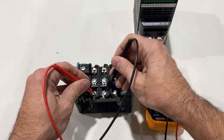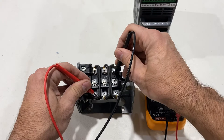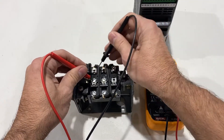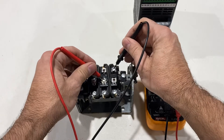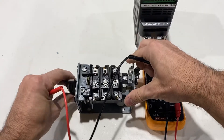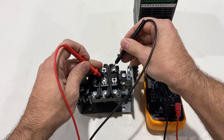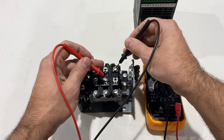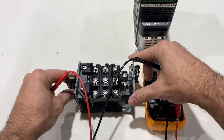I got a beep on two terminals, but I know that one pair is in line, so that's obviously not going to work for what we're trying to do. What you want is a beep that is not in line — and your switch may be different. There's a beep with the switch in forward. Now go back to off and make sure it's still not beeping. It's not. Those two wires can be used for forward.